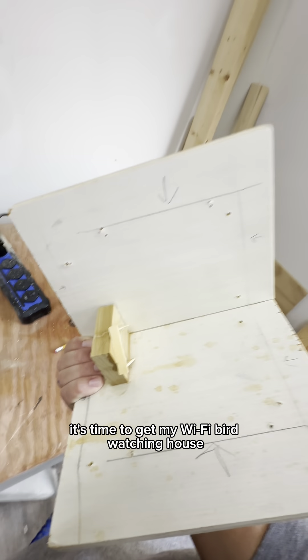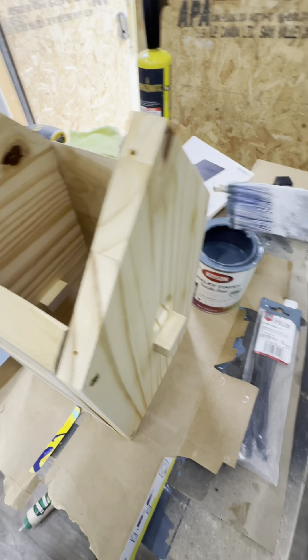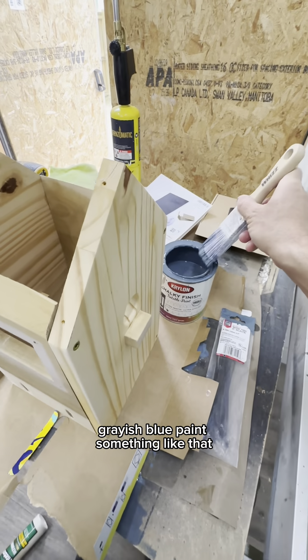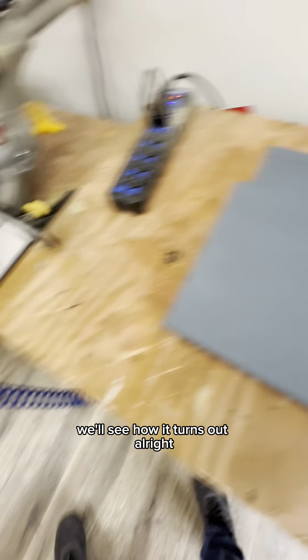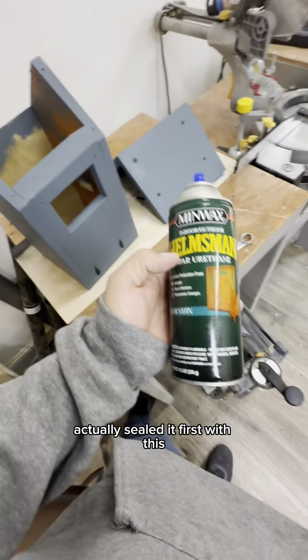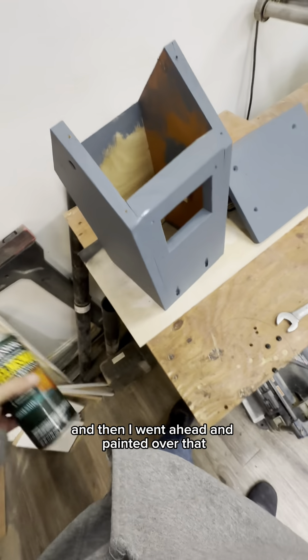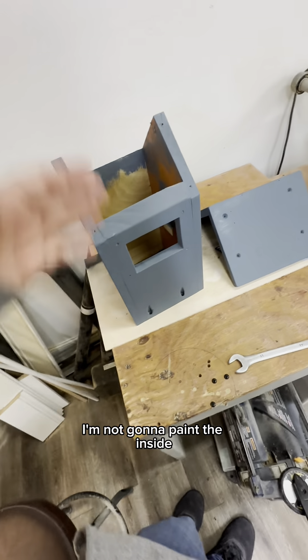It's time to get my Wi-Fi birdwatching house painted up using some old paint. Looks like it's some chalk grayish-blue paint. Got it all painted up with the first coat. I actually sealed it first and then went ahead and painted over that — this is all scrap wood anyway.